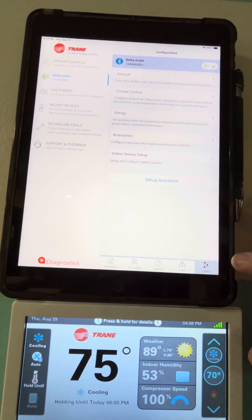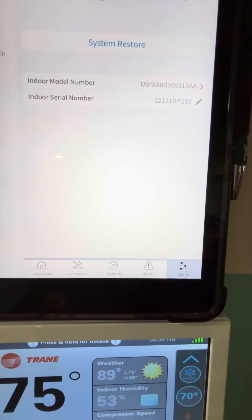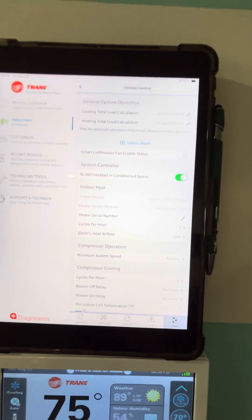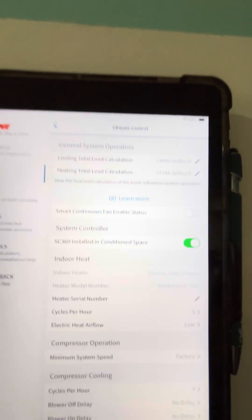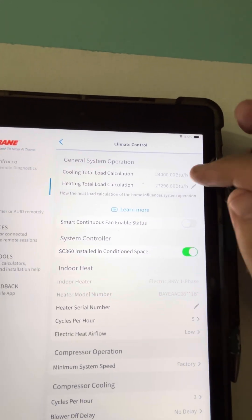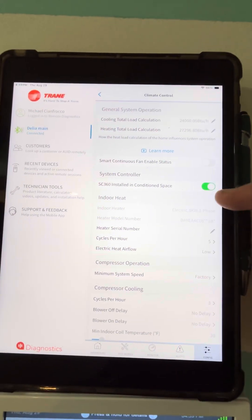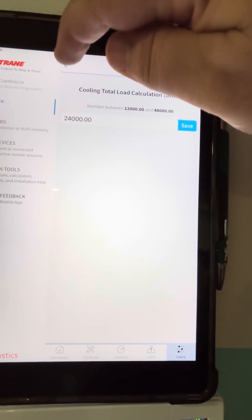Let's go to Configure, then General. This is what I wanted to get into — Climate Control. If we had a load calc, our load calc came right around 24,000 BTUs. But what we could do is drop this down to like a one and a half ton if we wanted to. We've got a job coming up where we might have to do that — we just ordered equipment. You would go in here and change your cooling load calc. That's really cool stuff.